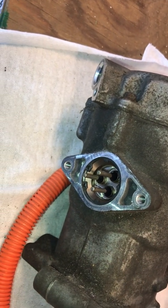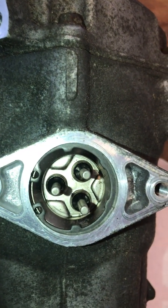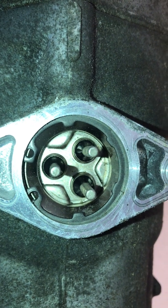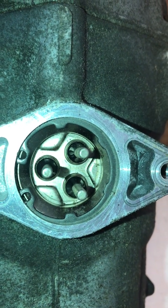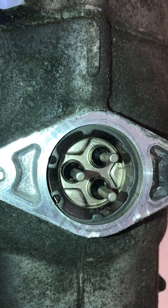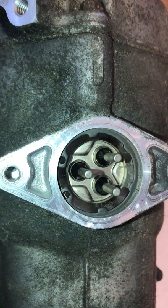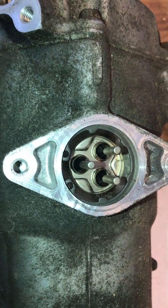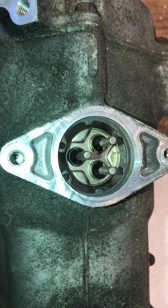If I remember correctly, this connector will actually come out — there's a snap ring in there we can take out and pull the connector free. As I recall, that's going to be necessary to disassemble, because that connector goes down inside and actually prevents internal components from coming out. I'm going to pause here and grab my snap ring pliers so we can pull that connector out.